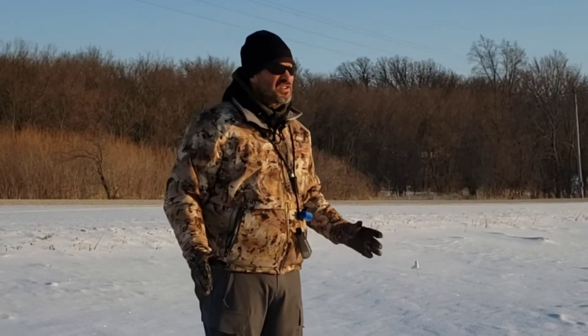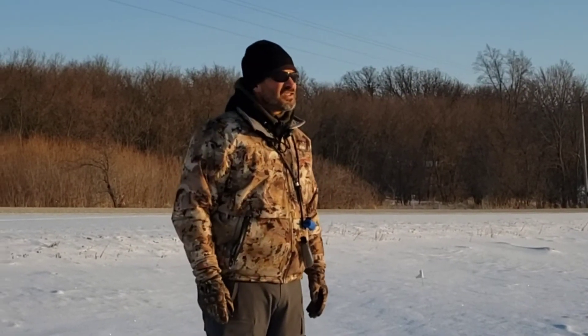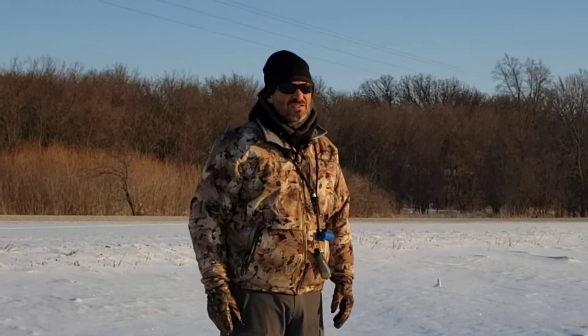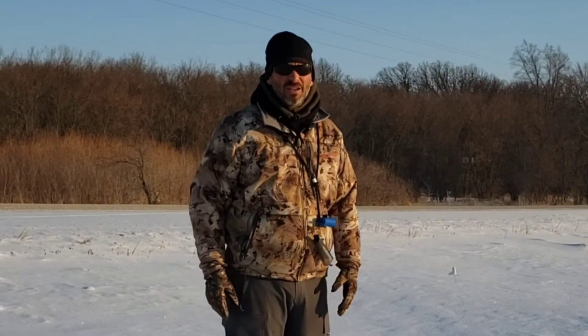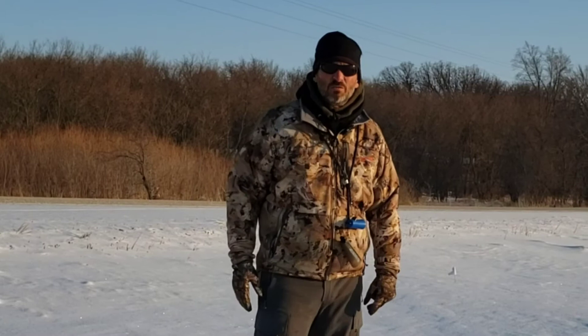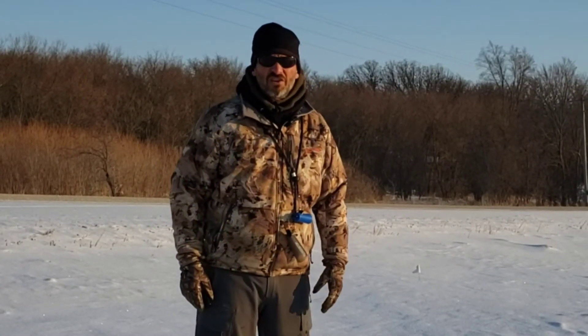We're going to share one of my absolute favorite drills. This is when young dogs start to begin their transition work. This is my custom Six-Legged Pattern Blinds — it's two sets of pattern blinds put together to create six of them. It gives me that much more opportunity to work on things and that much more exercise for the dogs.